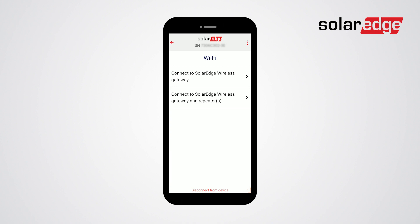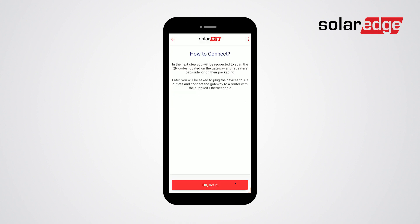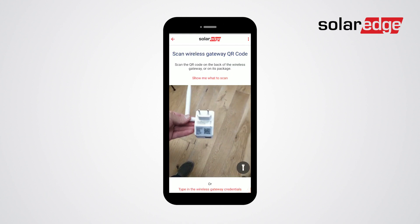Next, you will need to choose your type of connection. You can either choose wireless gateway or wireless gateway with one or more repeaters. Now, you will need to scan the wireless gateway's QR code.